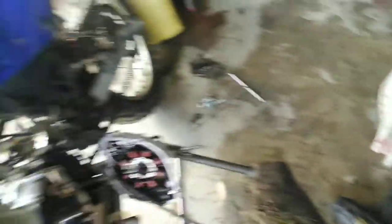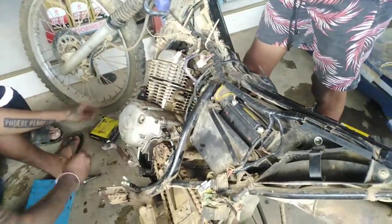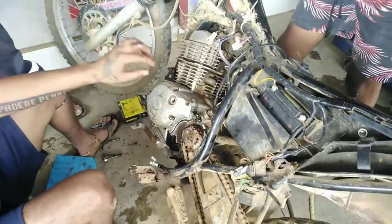Daling yan dito sa nabila. Testing natin dito sa XTG na hindi umandang. Tingnan natin kung maganda na yung bigay ng kuryente.